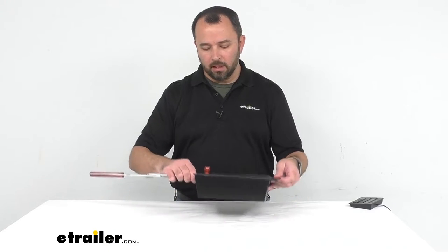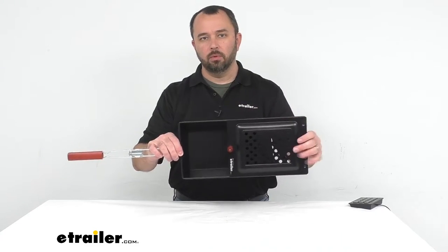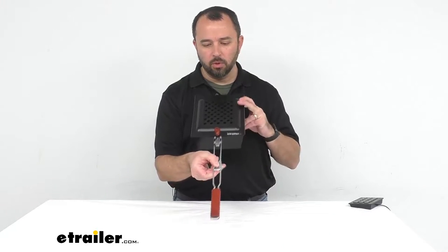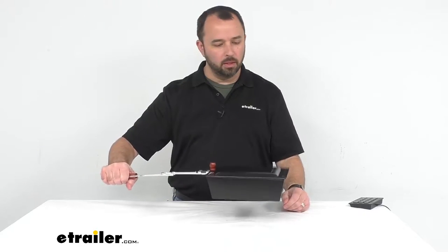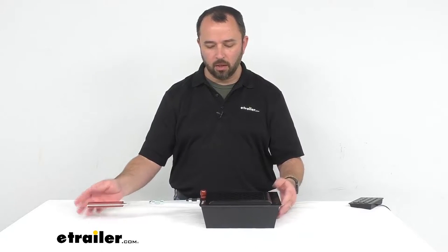This has a very nice nonstick cooking surface, so cleanup is going to be a snap. As you can see, it has a handle with a wooden grip that is going to keep your grip cool and it's going to be a very comfortable grip to use as you're holding this over a fire or using this in a fireplace.